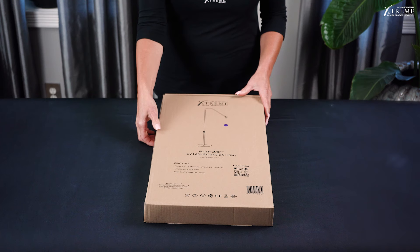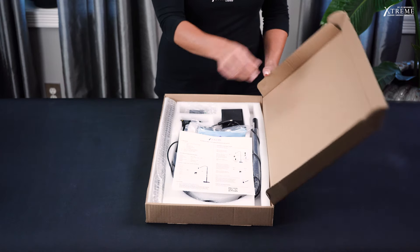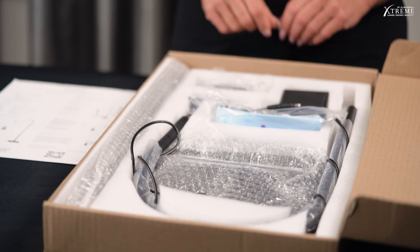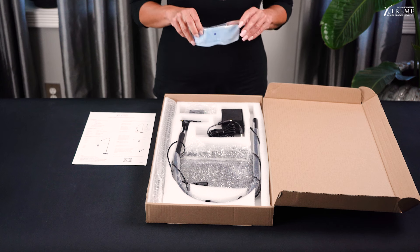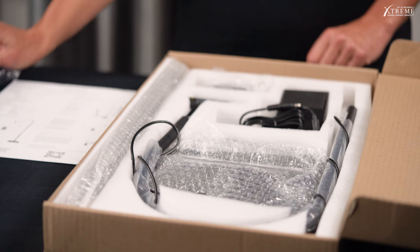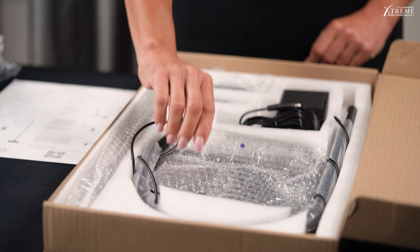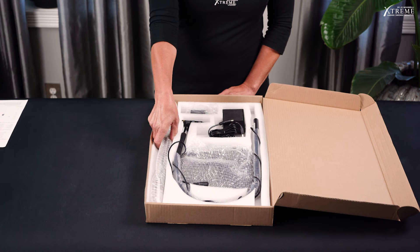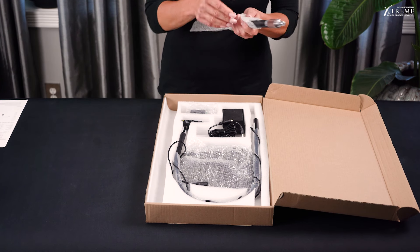Inside the box, we have the components that you need to assemble the FlashCure UV Lash Extension Light, along with the UV blocking glasses and the UV light calibration ruler. In another video in our FlashCure series, we will show you how to calibrate and use the light.